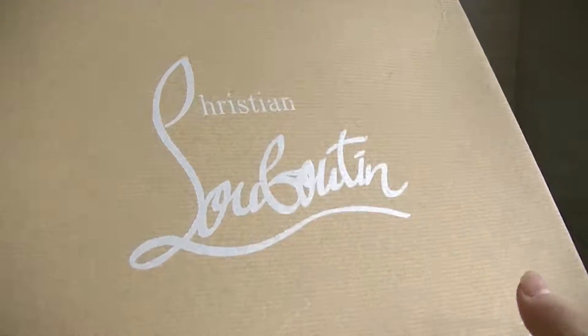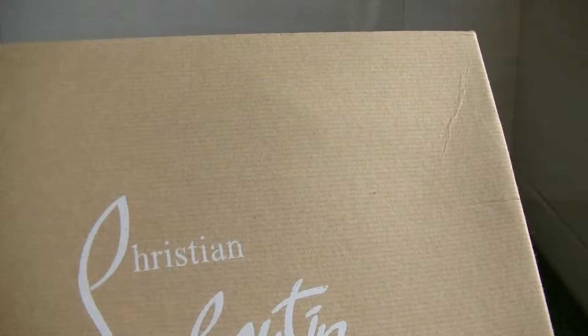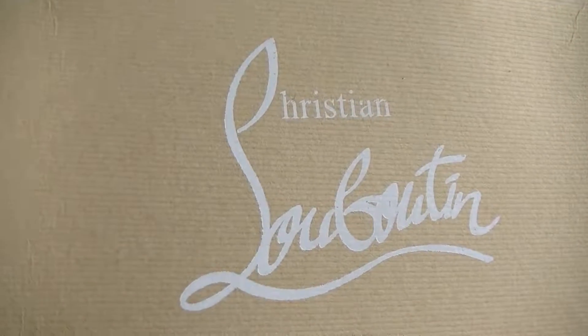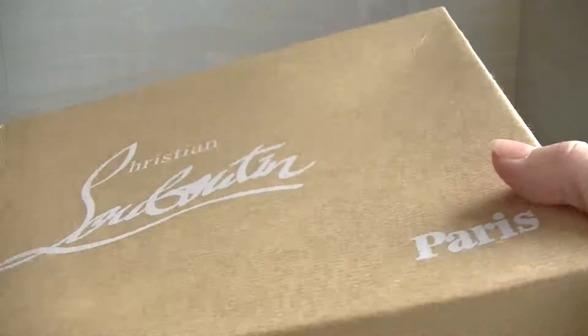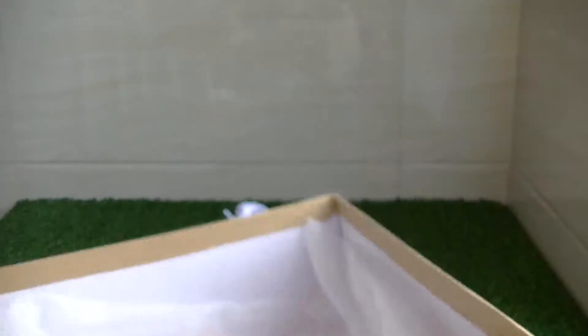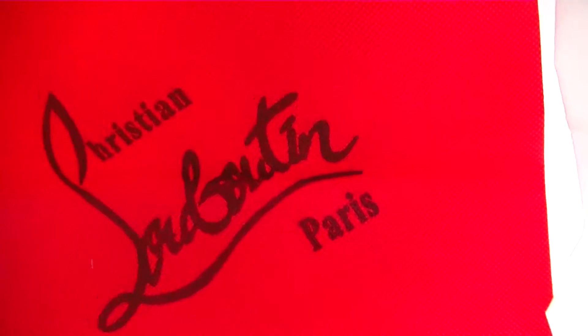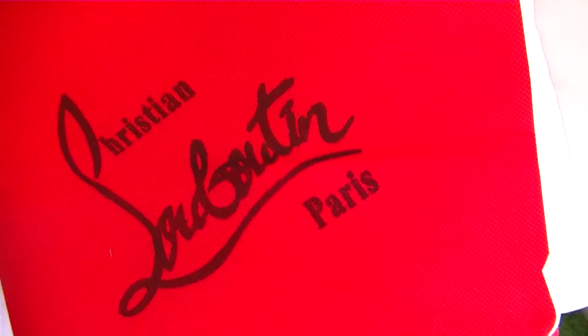You can see the shoe box — there is the CL logo in the middle. Let me open this box. Inside the box you can see there are two dust bags.